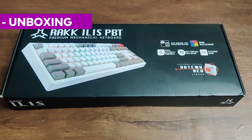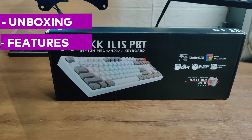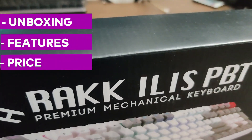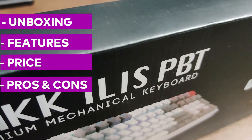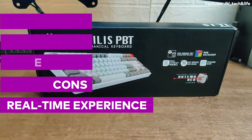We will have a short unboxing video, discuss its features, talk about its price, pros and cons, and real-time experience. Why should you consider getting one?